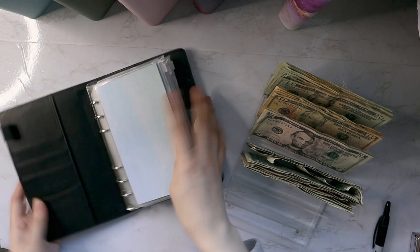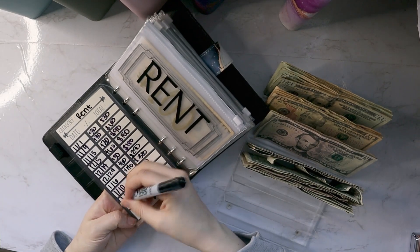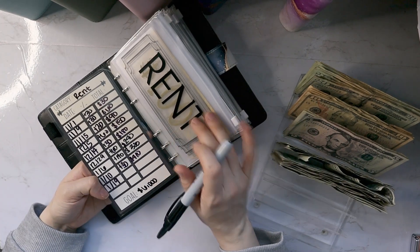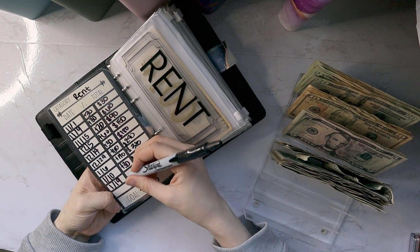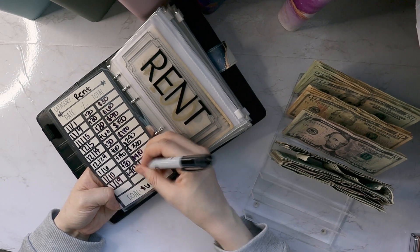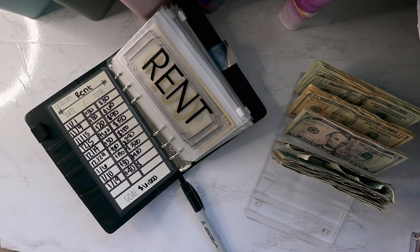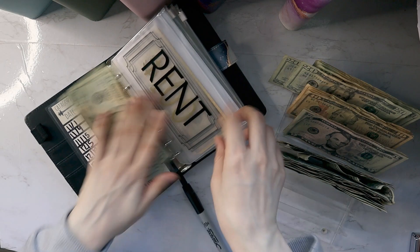The first thing I am stuffing is our future rent payment. I'm trying to get first and last month's rent — at least first month's rent, preferably first and last month's rent. But ideally I would have first, last month's rent and month two's rent, just because I don't want to have to go back to work right away. I'm also trying to get ahead on my bills, so I'm putting $40 in here.